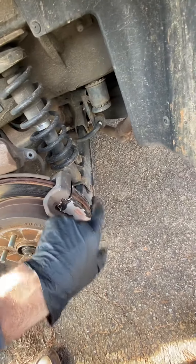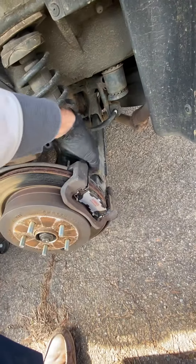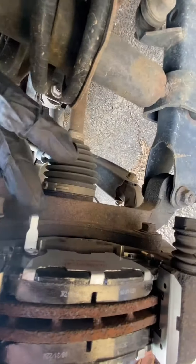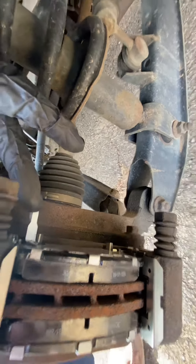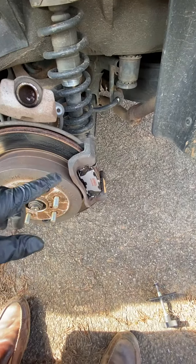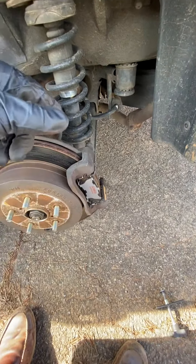Put the new ones in. If you have an indicator pin — which is already installed — it looks like this. That tells you when your brakes are getting low and need to be replaced, so it squeals once the brakes are low. That goes on the inside.